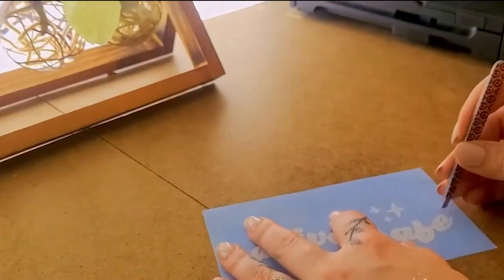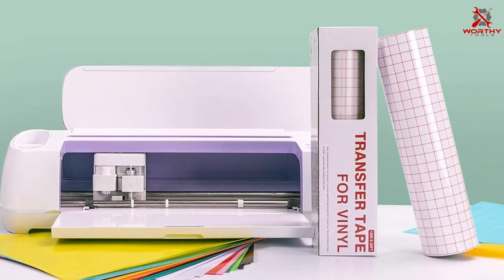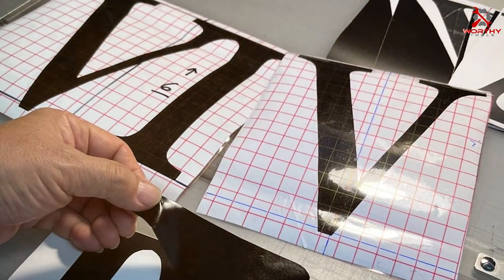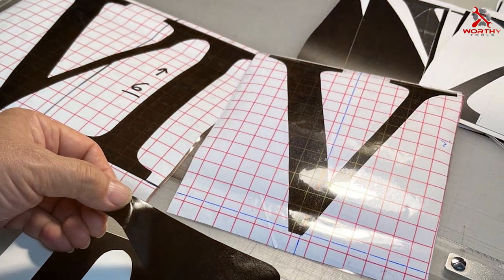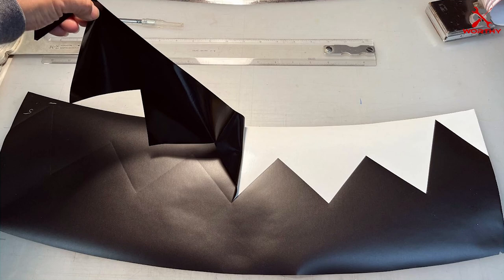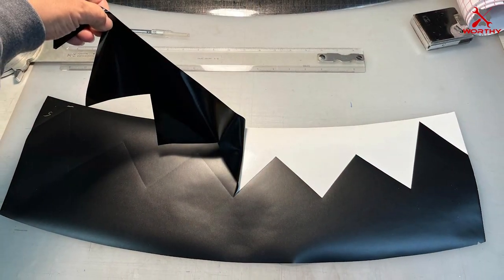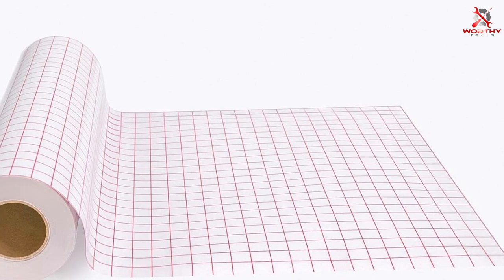Number one: IROM HD Clear Vinyl Transfer Tape. This product stands out for its generous dimensions of 12 inches by 50 feet, ensuring you have plenty of material for larger projects. The clear design is a significant advantage, allowing you to see exactly where you're placing your vinyl — invaluable for precision work and detailed designs, making your transfer process smoother and more accurate. In terms of quality, the IROM HD tape is made with a sturdy adhesive that strikes the perfect balance between strong grip and easy release.